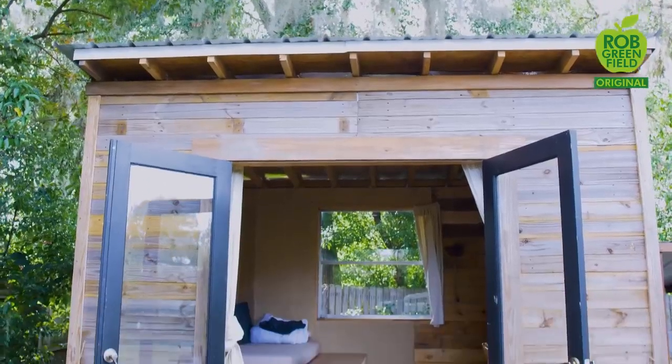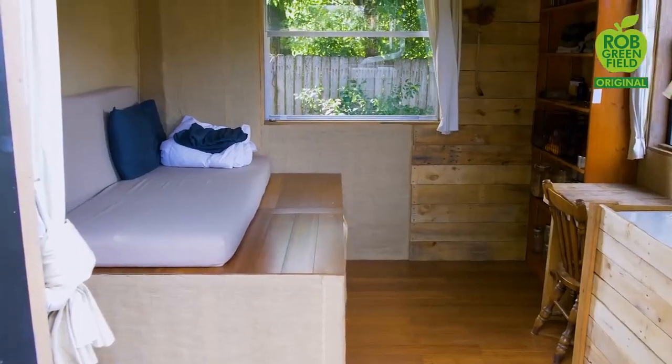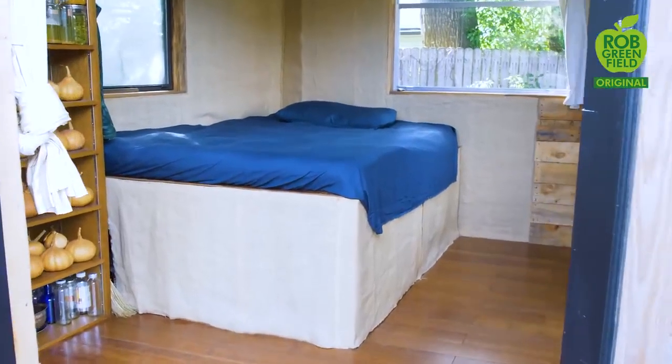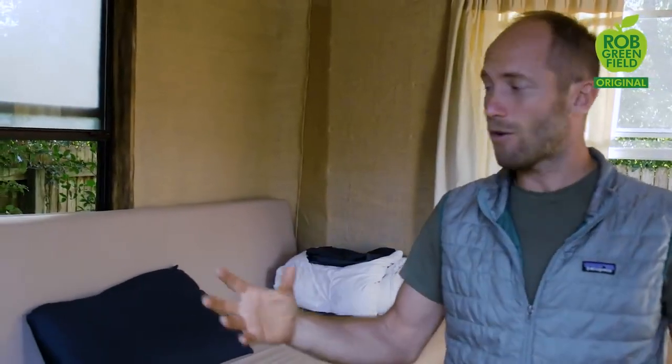A hundred square feet is pretty small — it's just 10 by 10. Some of you might be thinking, isn't this just a shed? Well, I designed it to look like a shed basically so that it would be within basic building codes. The most important thing is the bed. A lot of my life is outdoors and this is really just about having a comfortable place. Underneath the bed is storage for my basic stuff. A big part of this place really is food — for storing food and processing food.